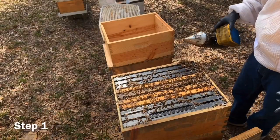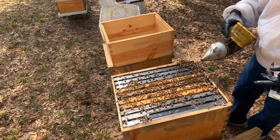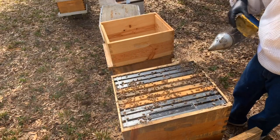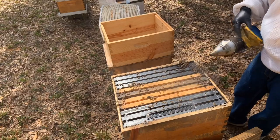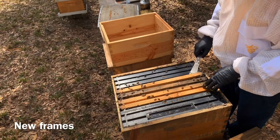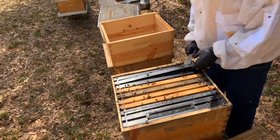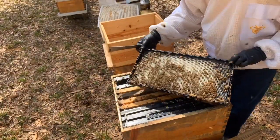What we want to do is have enough frames in the top box for a split. I'm going to be doing my splits in nucs, so I want to have at least two to three frames of brood, a little bit of food, and plenty of bees. I think I must have added some comb in here when I added this second box — actually back in the fall — so they're still working on this a little bit. See how they're drawing out that beautiful new wax? I love this time of year when they do that.